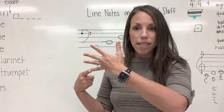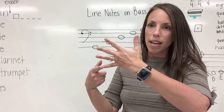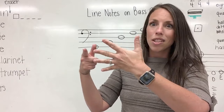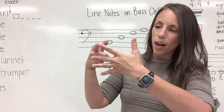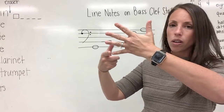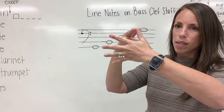Now let's say our sentence together to help us analyze the line notes on the bass clef staff: Gorillas buy donuts for apes. You got it. Let's try it one more time: Gorillas buy donuts for apes.